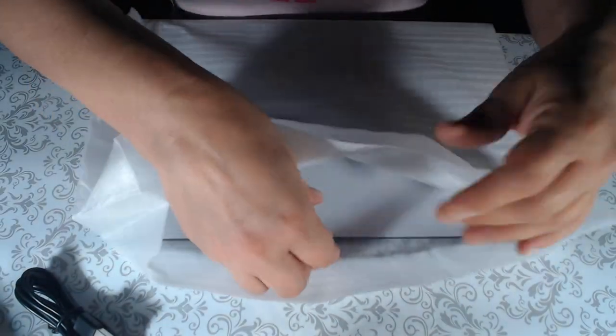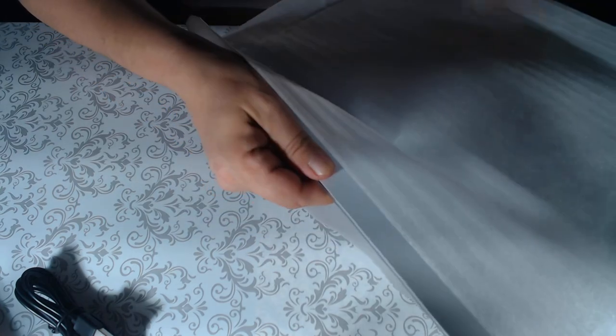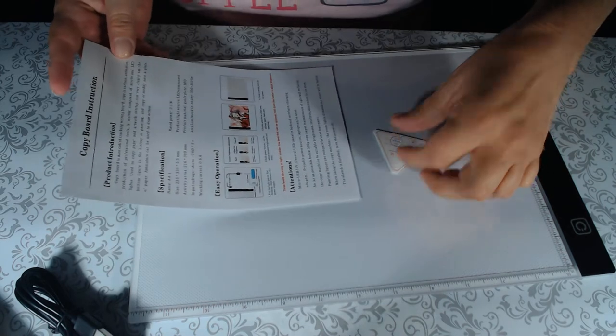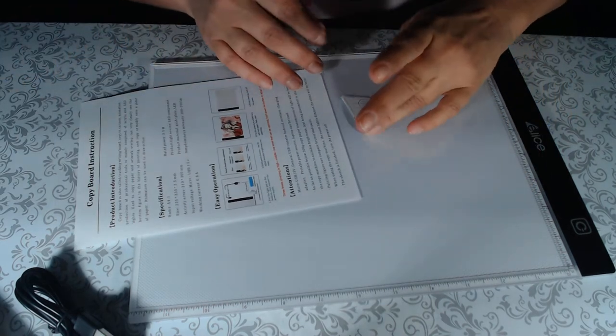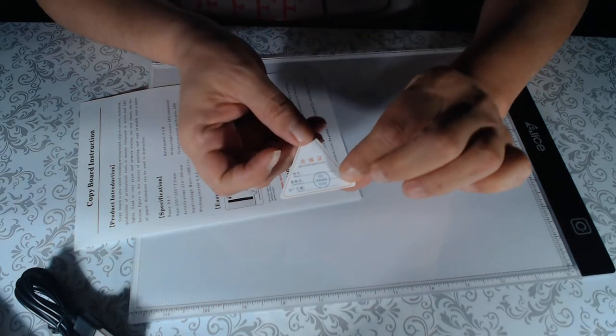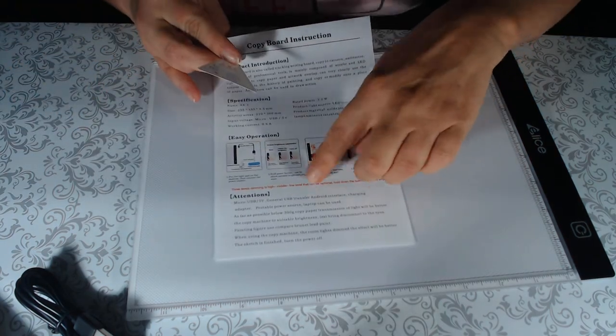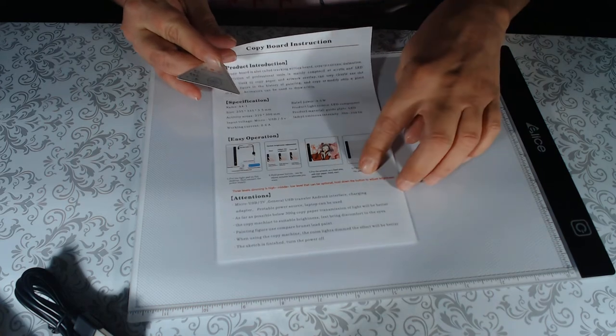The shipping was great — I had no problems. The envelope had a little tear but that's not much you can do about paper. Here is the light pad and the user's manual, along with an inspection card showing it passed inspection. It has all your specifications and easy operation instructions.